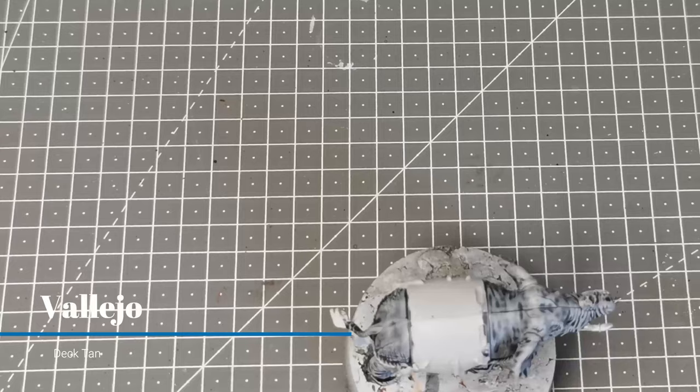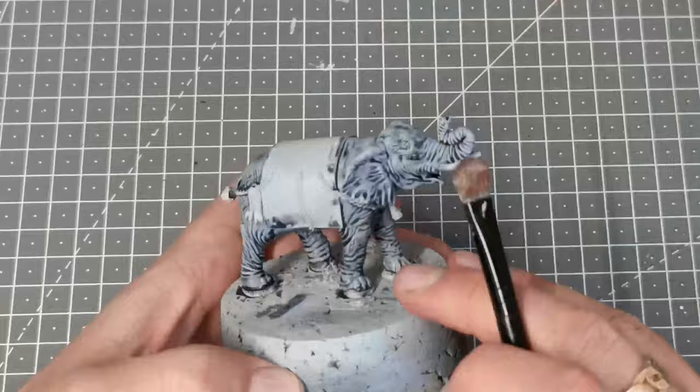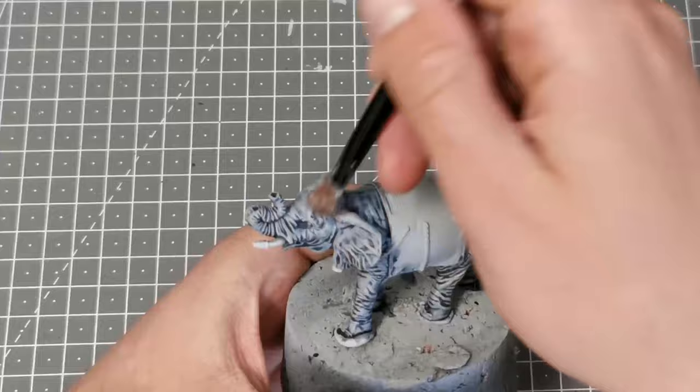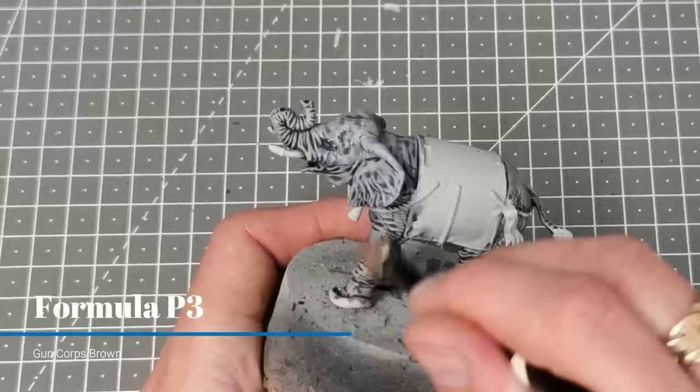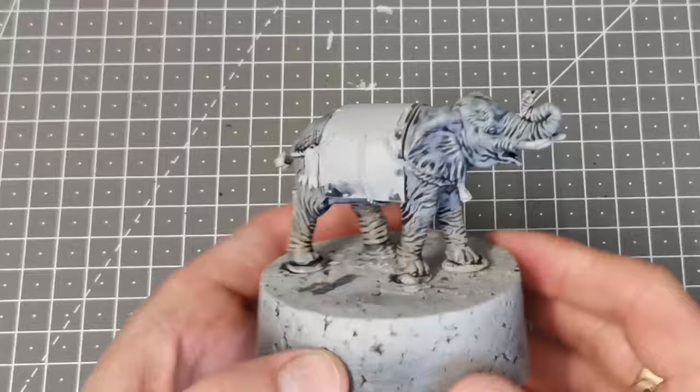Now it's time to use possibly one of my favourite colours — this is Dectan from Vallejo — and I'm going to dry brush this in patches just over the elephant to show some tonal variation in the skin. For the final bit of dry brushing I'm going to use Formula P3 gun corps brown and focus this on the bottoms of the legs and the underside of the elephant, just to look like dust and caked-on dirt.